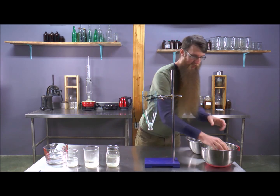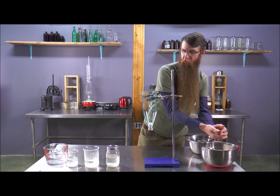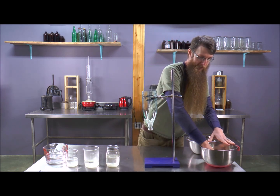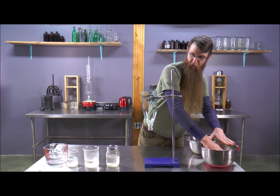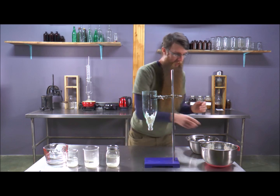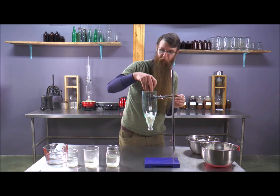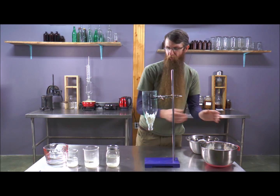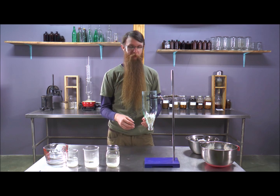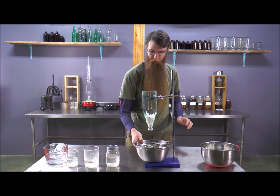A percolation is simply a cone — normally glass, sometimes stainless steel if they're fancy. As we'll see in our videos on how to make your own percolation cone and how to pack a cone, we wouldn't use chunked material like this — we would use powdered material.